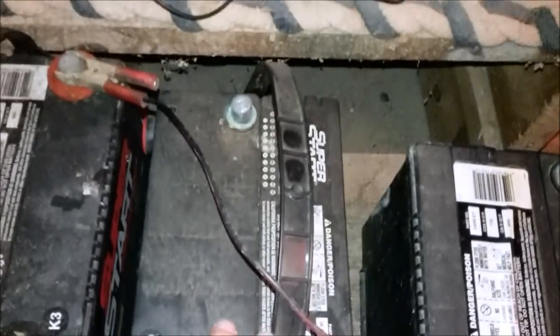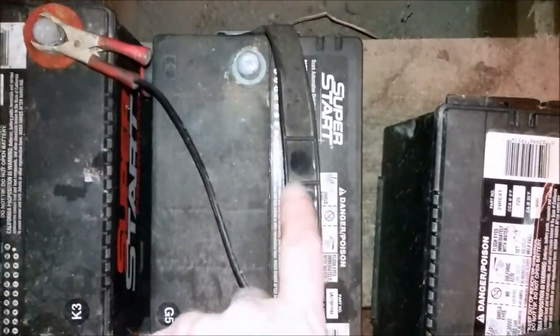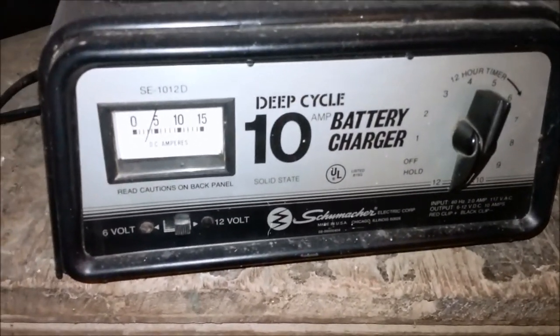This one is the battery that was in the black Honda Accord. This is the battery I've had on the charger. If you look down the side, see how nice and flat this one is. And then if you look down the side of this one, you can actually see a bulge. The other side is the same way. The one that was in the black Honda Accord I'm not going to use, but this one seems to be doing good.